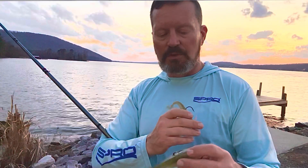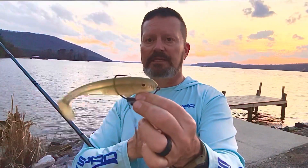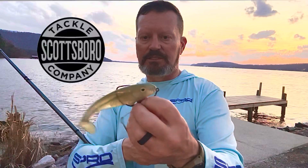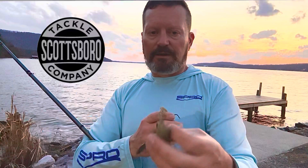Now, obviously when the grass is up too high, there are definitely going to be times that you'll have to rig it the traditional style — and I say traditional, I've been using this for years. I believe this is a 6-inch Scottsboro Tackle swimbait. It works really well around here. Everybody knows this is the juice at certain times of the year.